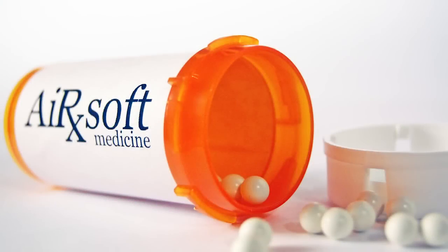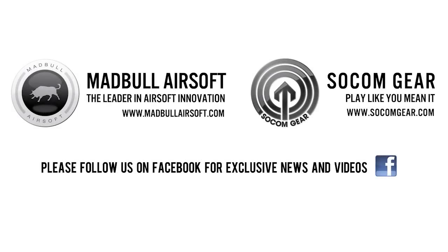Until next time, this is Dr. Airsoft saying: play safely. This Dr. Airsoft product review was brought to you by Madbull Airsoft and SOCOM Gear.